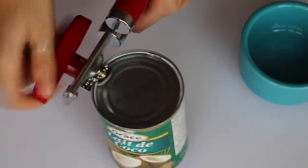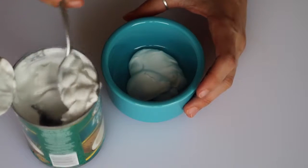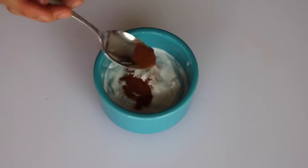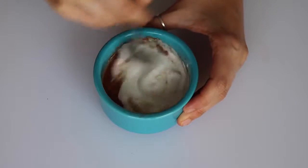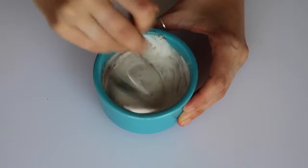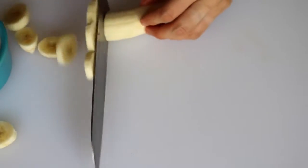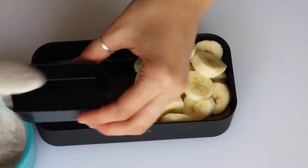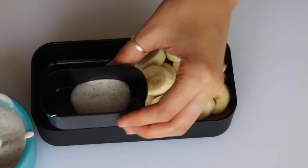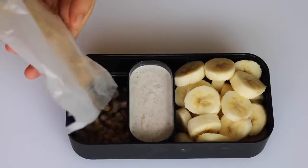For the second box, you're going to take a can of coconut milk and scoop the coconut cream off the top of it. Then add a little bit of maple syrup and cinnamon and stir it up. If possible, you want to refrigerate this overnight because it will thicken up a lot. Then just peel a banana and slice it into coins and put those into your bento box with the sweet coconut cream.